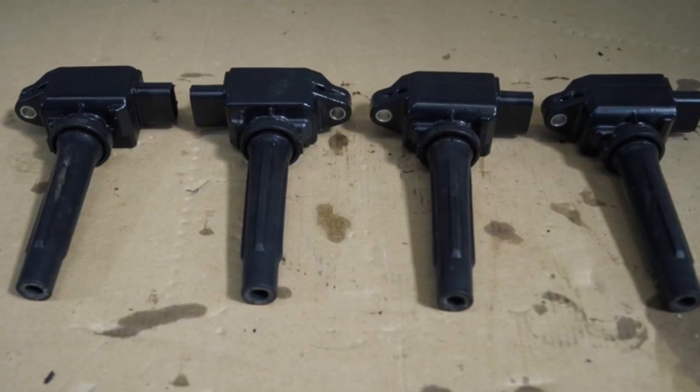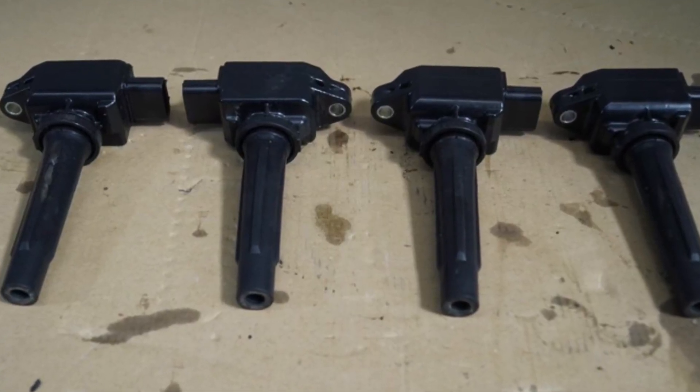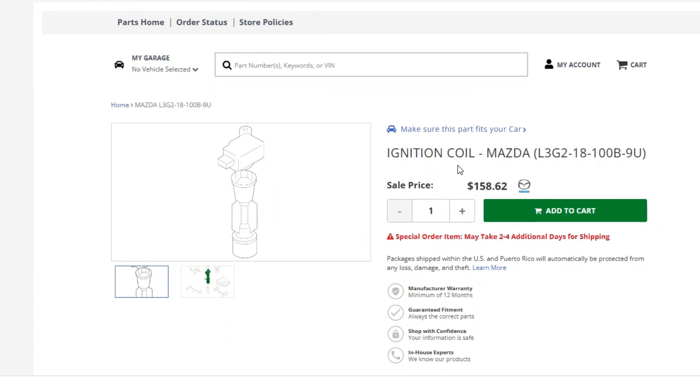One more thing worth knowing is that these engines hate any kind of bad fuel. The fuel supply system is extremely sensitive and can fail easily. Also, the ignition coils will suffer from bad fuel, and the bad news is that the coils are very expensive.